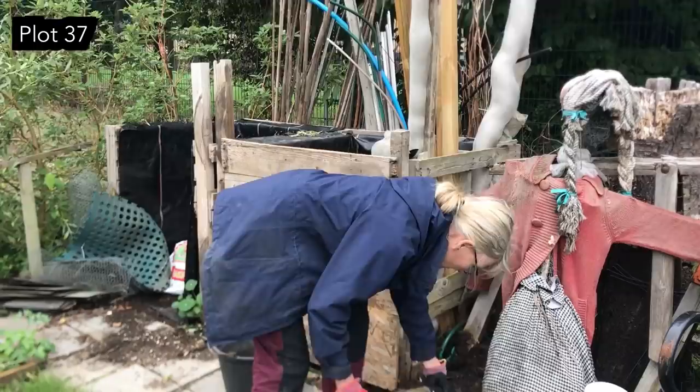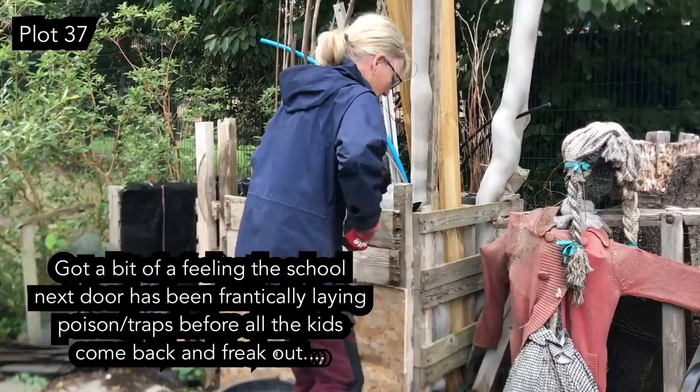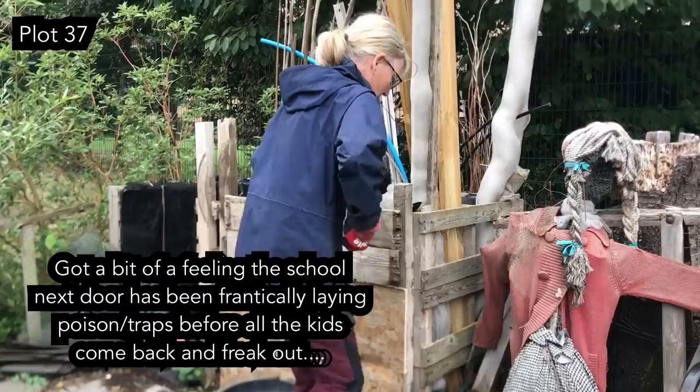We've got a bit on the outside here from where rats have tunnelled in — they push out the compost as they go in. But I tell you what, I don't want to speak too soon — I haven't seen a rat since I told you about them. They've just vanished.